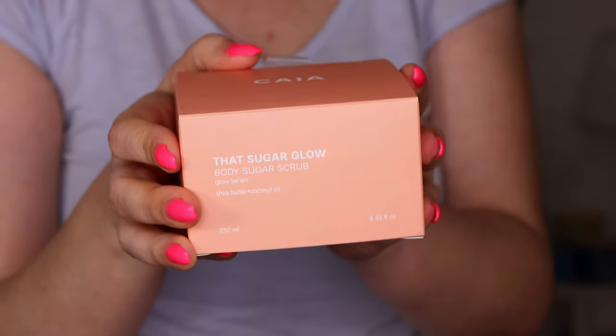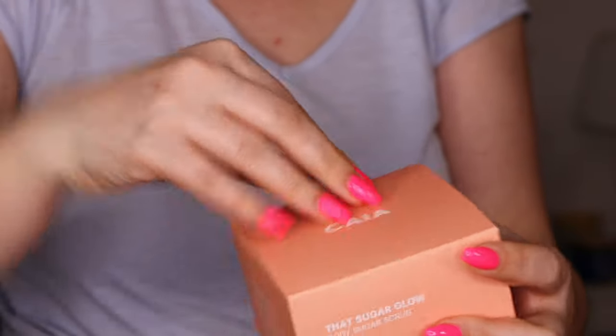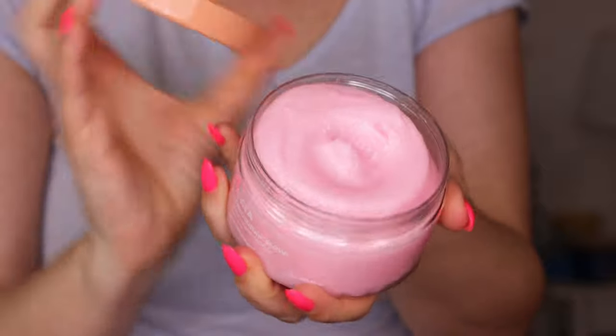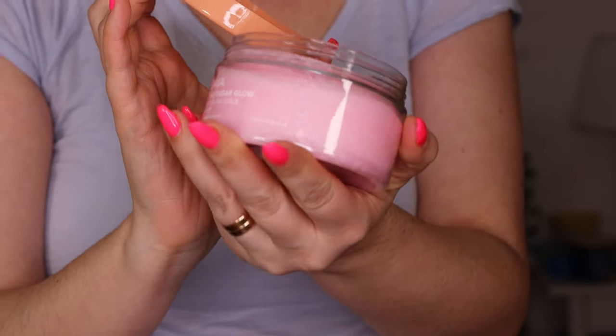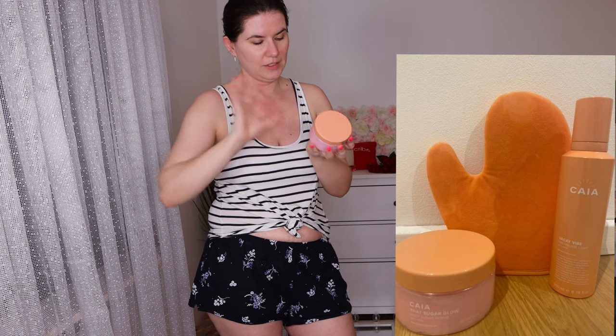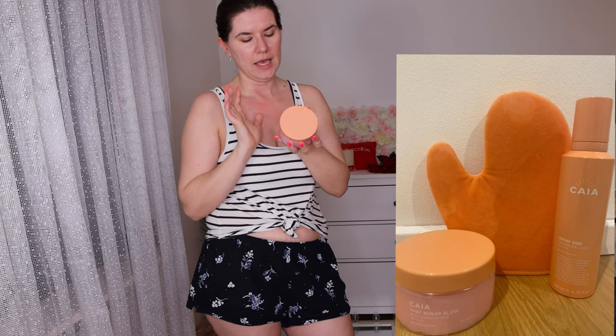The next product they released is this really nice Kaya Sugar Glow, and it smells so good. It has shea butter and coconut oil and it leaves the body really smooth. I used it today just a couple of minutes ago after my shower, and my skin feels really soft and moisturized. I didn't moisturize afterwards because this body scrub is said to moisturize your skin before you go in with your tan.